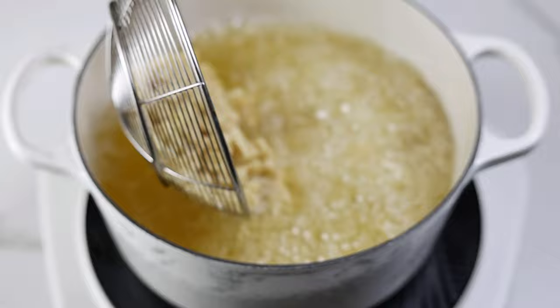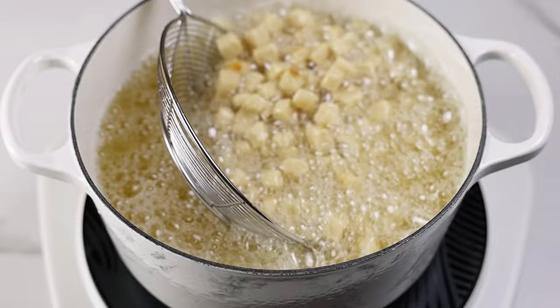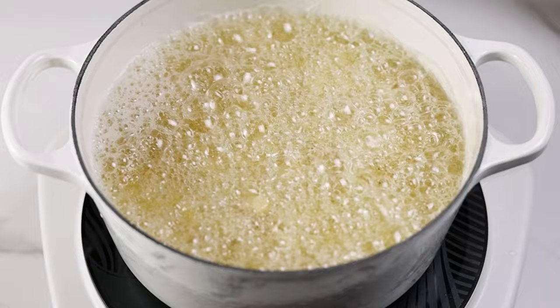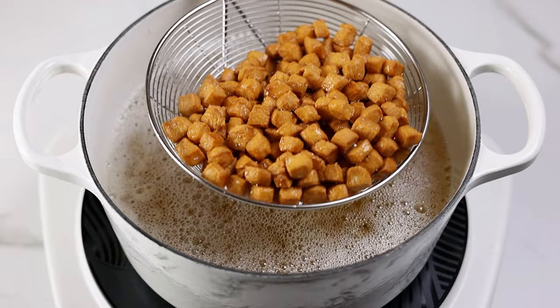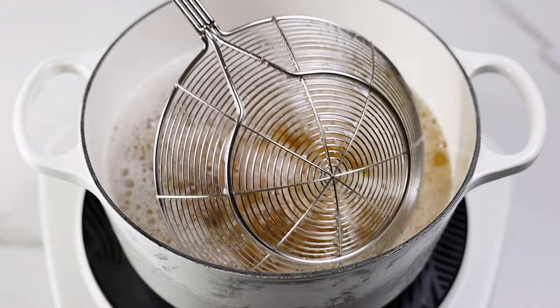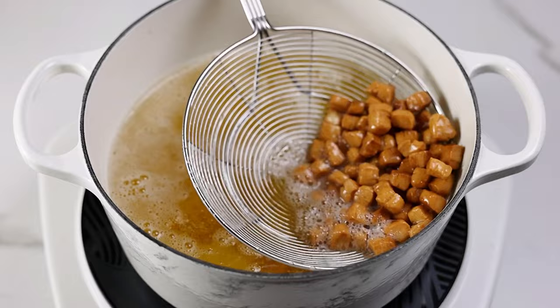Add the chin chin in, wait for about 30 seconds and then go in with a slotted spoon and shake the chin chin around. We're doing this for two reasons: the first is to break apart any chin chin joined together, and the second is to make sure no chin chin is sitting at the bottom of the pot so it doesn't become too brown. Fry the chin chin for about 10 minutes on medium heat, and when it's brown enough to your satisfaction take it out. If you want very crunchy chin chin, fry on a slightly lower heat so it comes out crunchier.